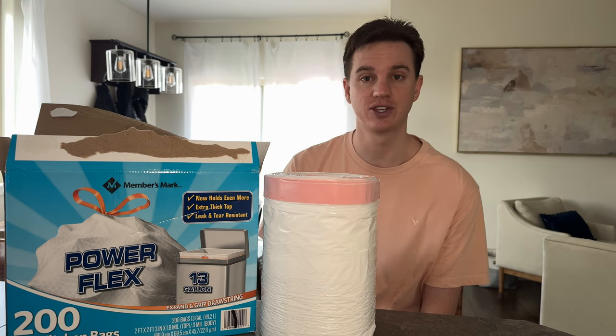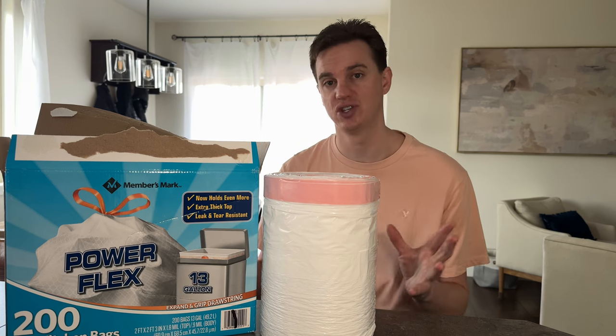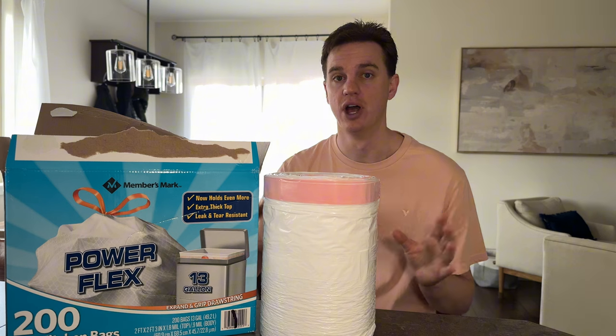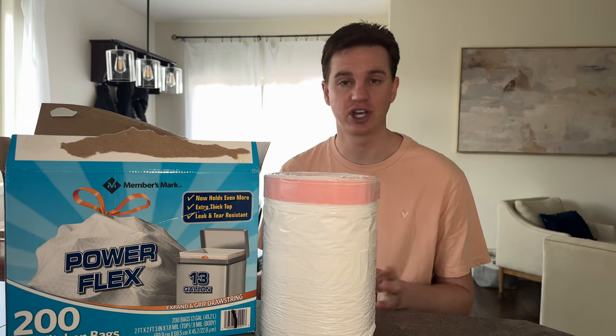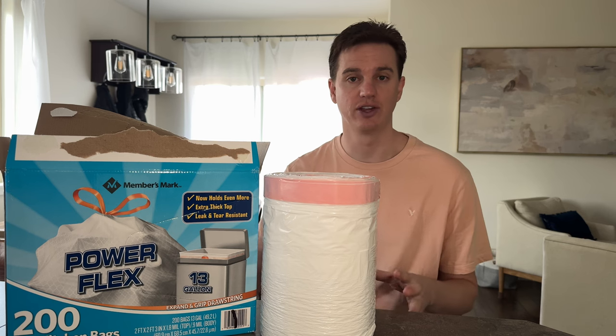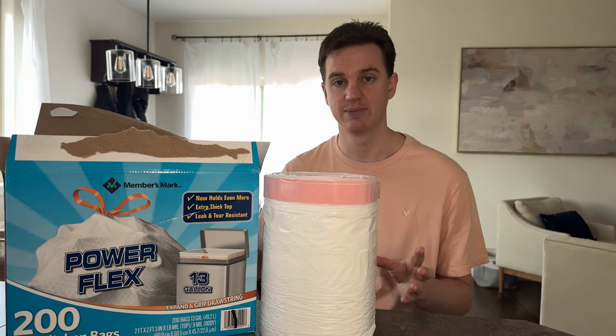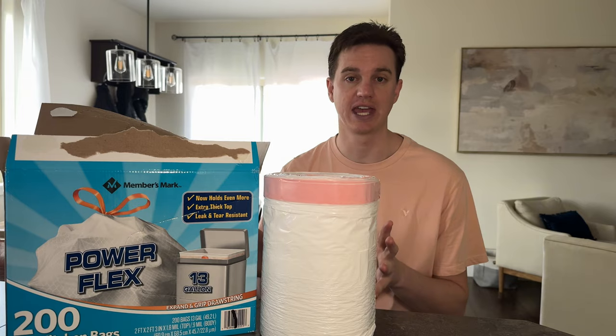The second reason we really like these trash bags is they're 13 gallon, which is a standard kitchen trash bin size. A lot of the trash bins you find in your kitchen, whether you have pull-out trash bins, a standalone bin, or a 13-gallon size — these fit all those types of bins, which is really great and really handy.